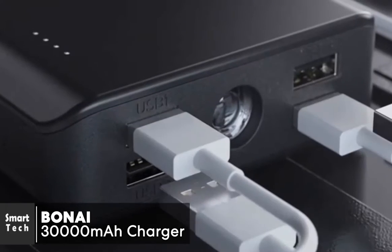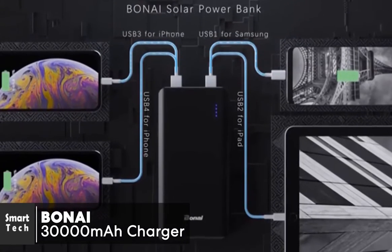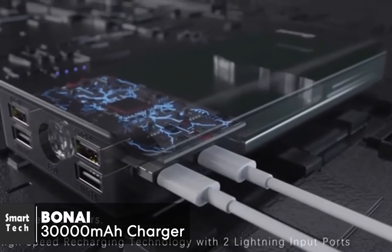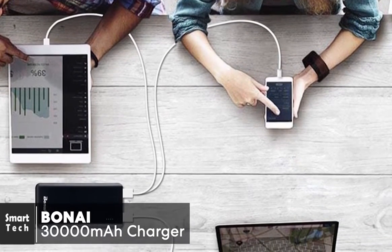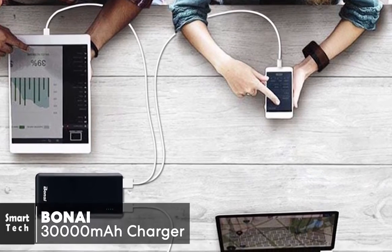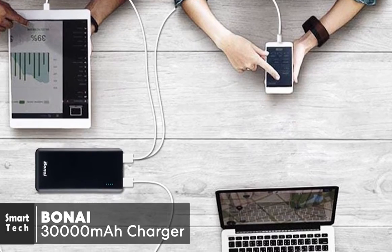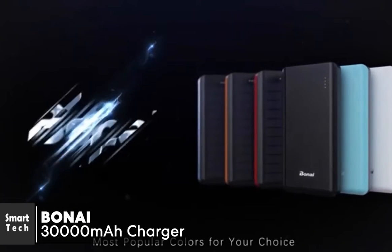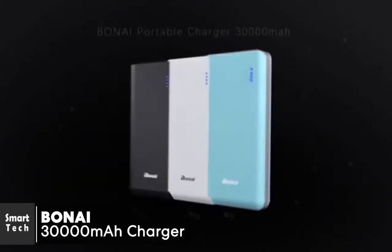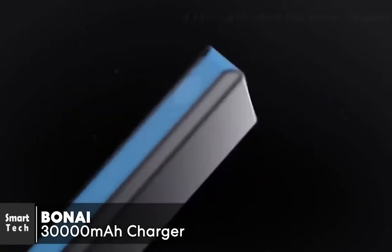The BONAI uses an included micro cable input and Lightning cable input, or USB port, to connect with your own 5V 2A wall or car adapter. It also features intelligent safety protection — a built-in safeguard against excessive current, overcharging, and overheating. To conclude, this portable battery packs serious power: a 30,000 milliamp hour battery with four USB charging ports to charge multiple devices at once, yet easy to carry around. One we would definitely recommend.